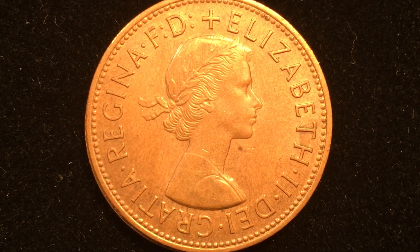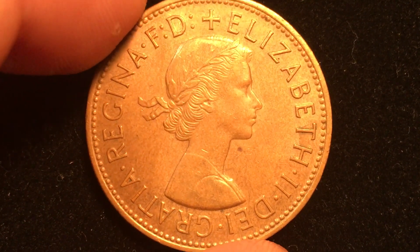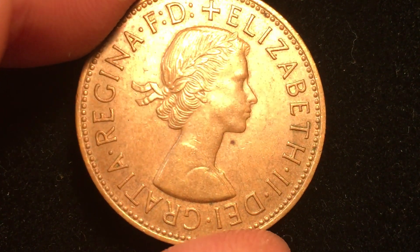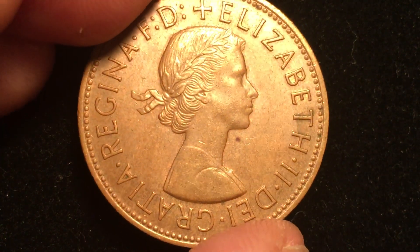Hello all you coin collectors out there and welcome to the DC CoinWorld International Coin Channel. Today we're going to take a look at the 1970 one penny coin from Great Britain or the United Kingdom. This is not it on top, and we can tell because the 1970 only came out in proof coins.